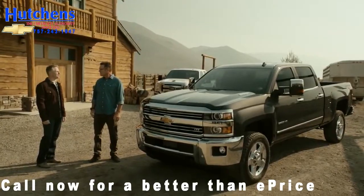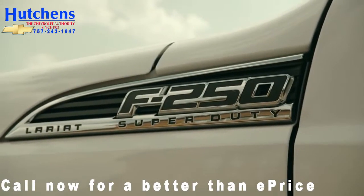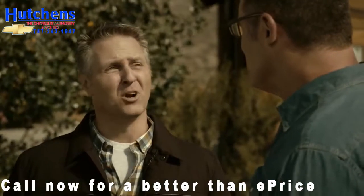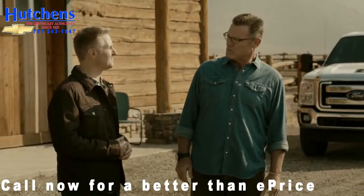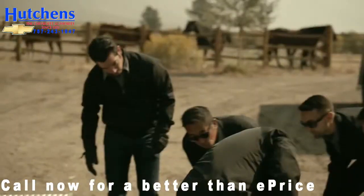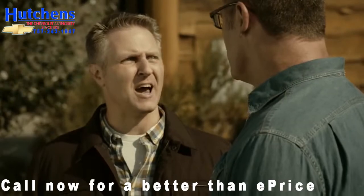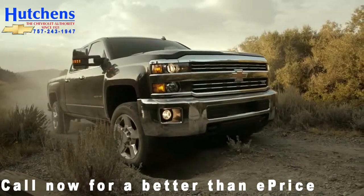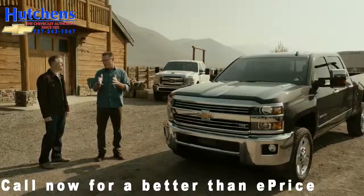Today we're going to be going head-to-head with the 2015 Ford F-250, supposedly our competition. We're going to be measuring torsional rigidity and we're going to see how the bed reacts under frame twisting. Torsional rigidity measures how the bed reacts under uneven road conditions — as we saw earlier today, there's a lot of uneven terrain around here, but it's terrain that will mirror the kind of terrain you're going to see on job sites.